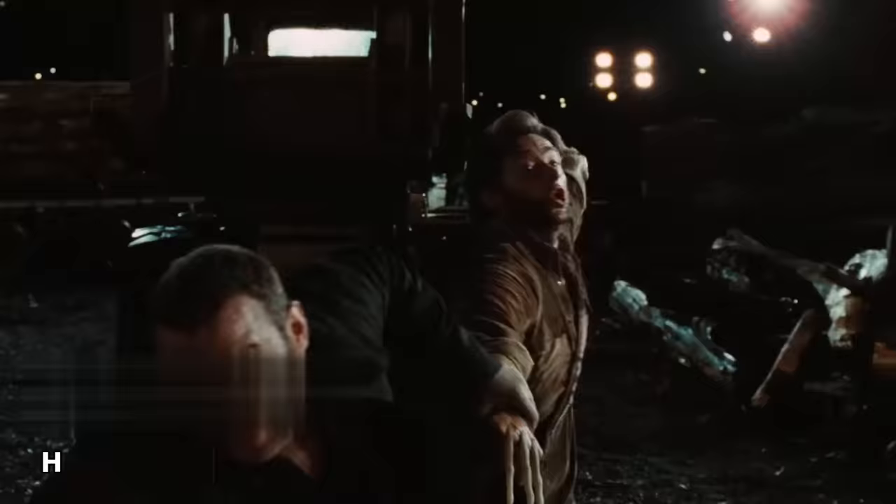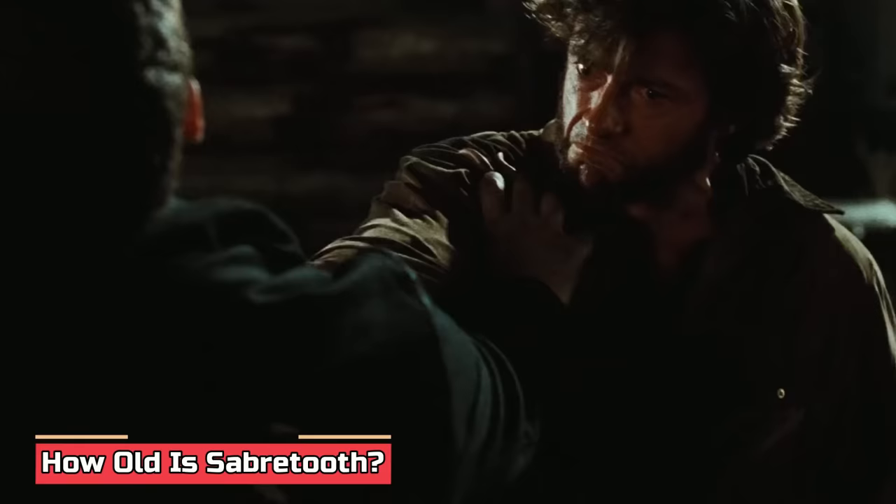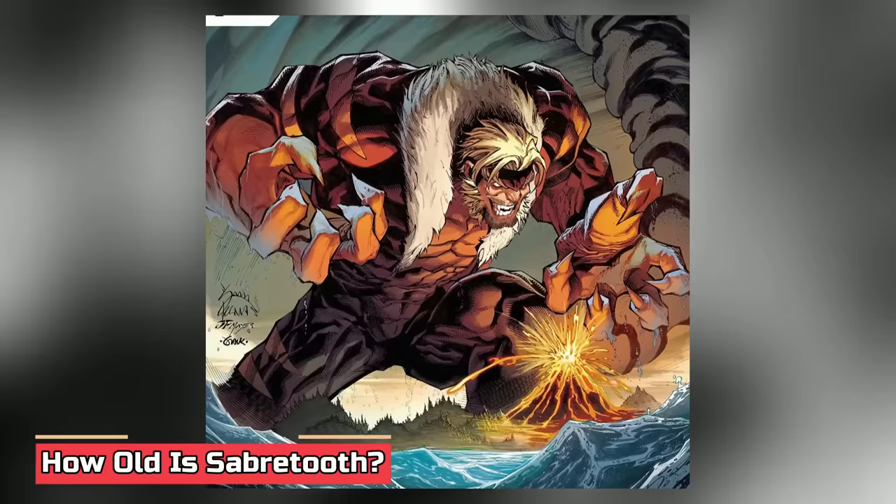How old is Sabertooth? Due to his incredible healing factor, Sabertooth is obviously way too old despite not looking the part. Canonically, he is over 200 years old.